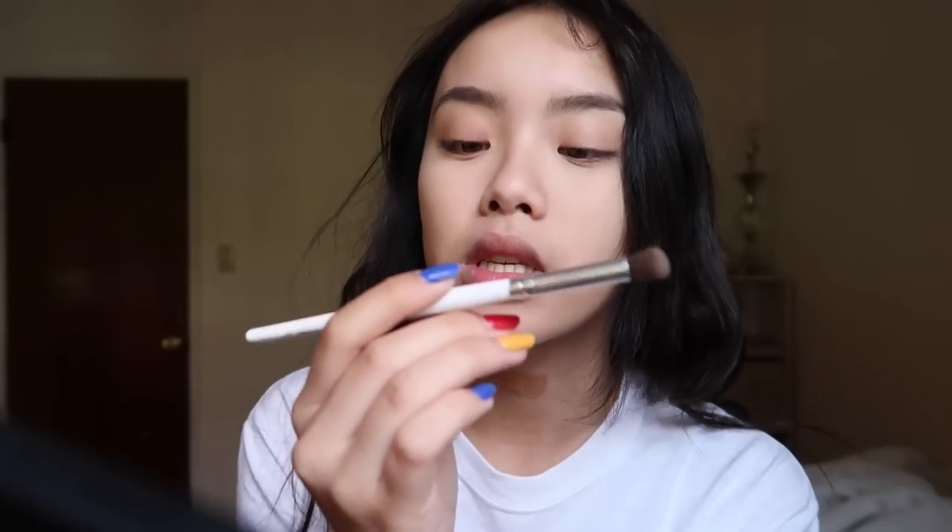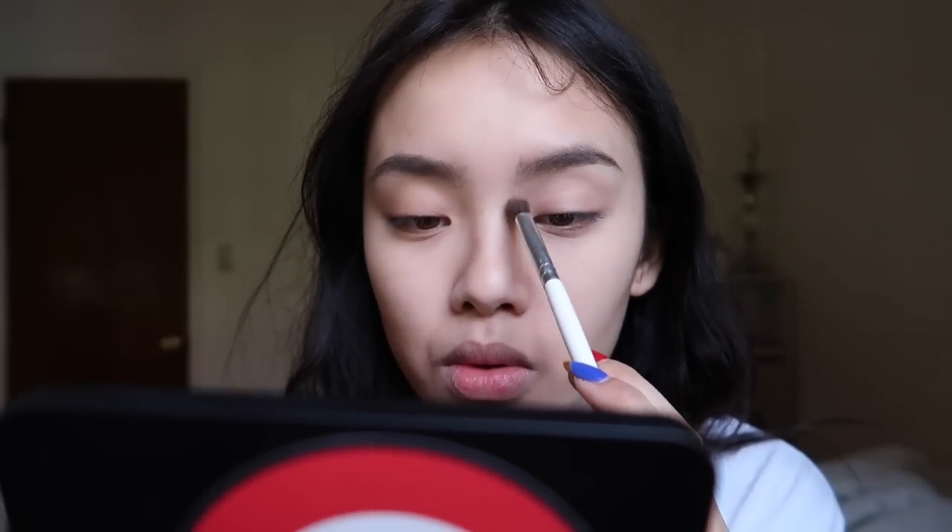For nose contour, I'm still using the Etude House eyeshadow and I'm using my ELF blending eye brush to contour my nose.